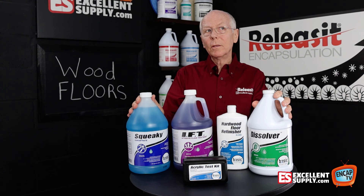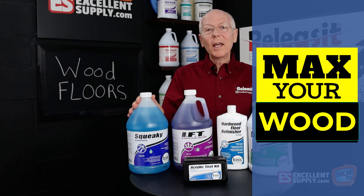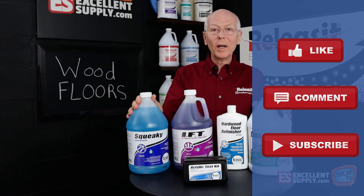Just one more way we're here to max your wood floors. Thank you for watching this episode of NCAP TV. Please hit the like, subscribe, comment below — we appreciate it when you do that as well. Have a great day.